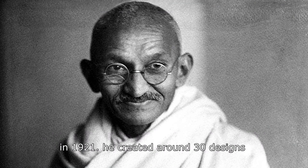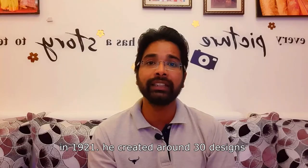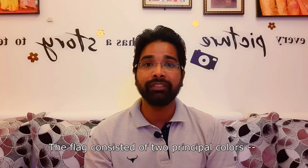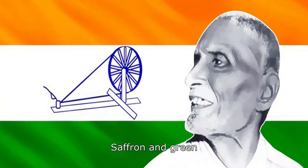He then designed a booklet featuring around 30 designs. His first design included saffron and green colors. There were also suggestions to add a white color and a spinning wheel to the design.